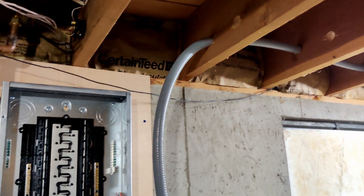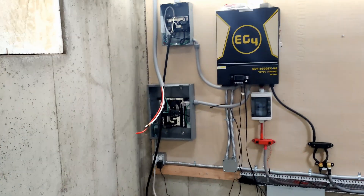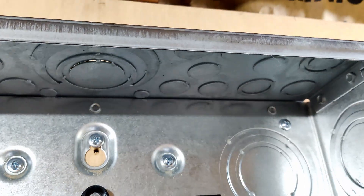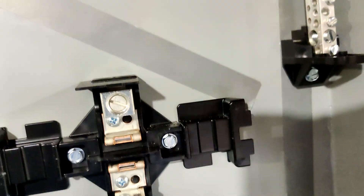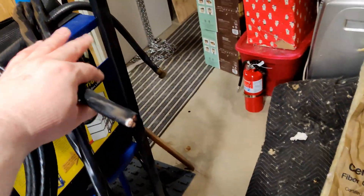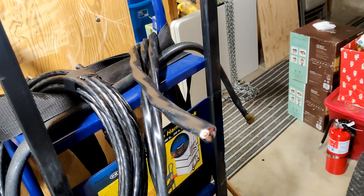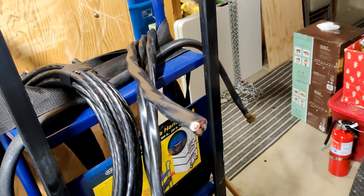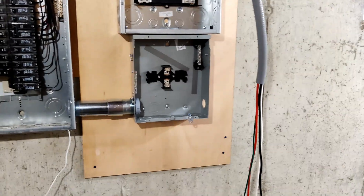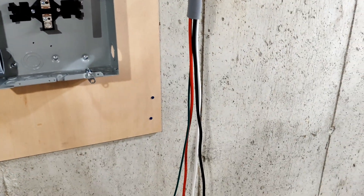I've decided to use the liquid tight line as the feed from the inverter panel down into the transfer switch — coming in from the top, down the side, and through into the transfer switch. I'll use the big beefy Romex for the feed to the inverters from the grid. This should be much easier to feed than that liquid tight. It's another night, and I think I'm going to get the main wiring between these panels put in before I try to feed in all the four-gauge from the inverter.